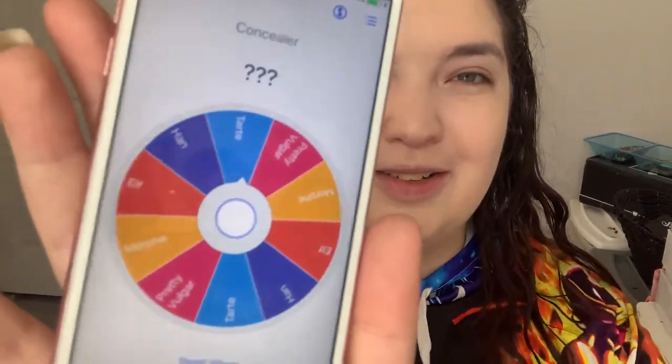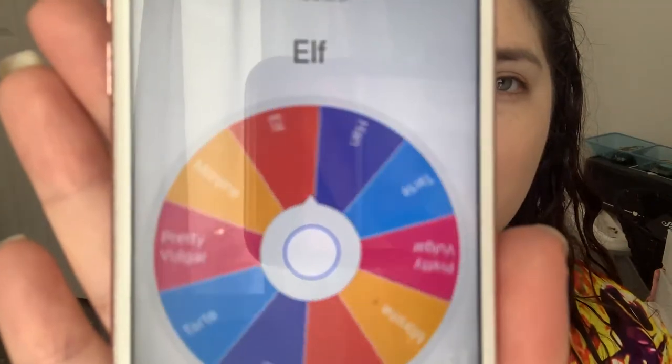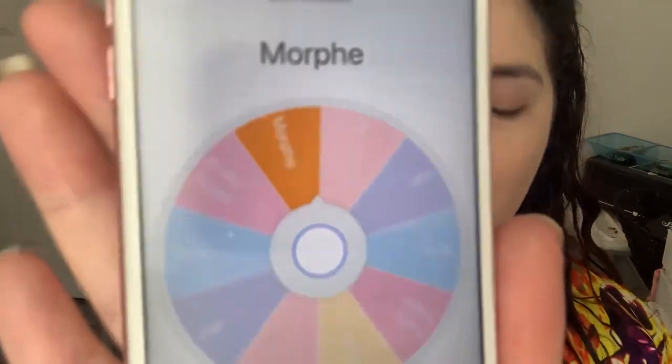For concealer I have five options: the e.l.f. Camo Concealer, Tarte Shape Tape, Pretty Vulgar, Han — not sure how you say it — and Morphe. We spun the wheel and we're going Morphe.